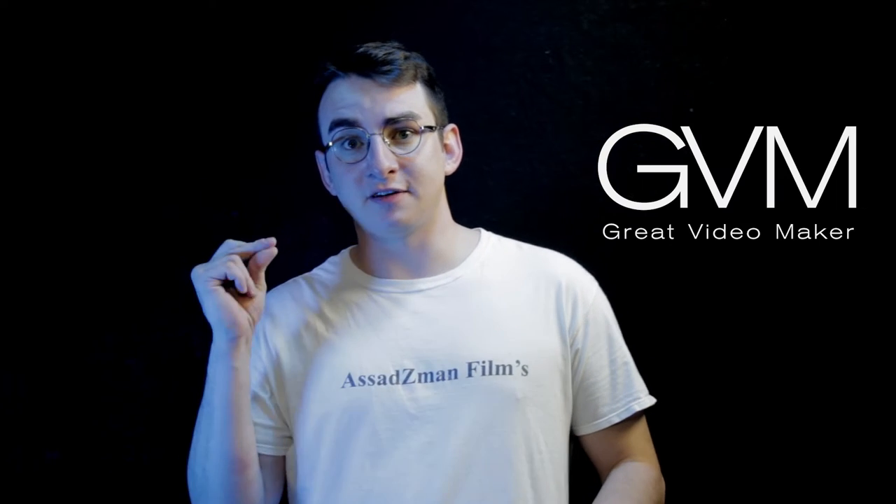I have it hooked up to a 12-volt AC adapter, so it's running off of that rather than NP-F batteries. You can purchase NP-F batteries pretty cheaply as well — the same ones actually attached to the GVM LED lights that I have. Shout out to GVM.